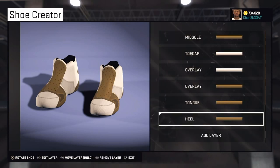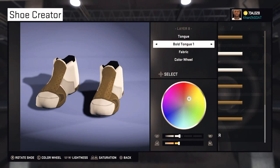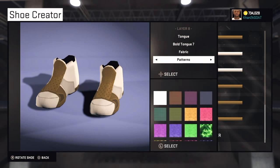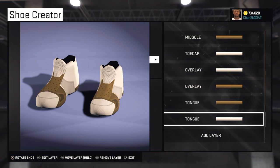The eighth layer is Tongue again — Bold Tongue 7. Make this one... actually, just follow the screen — I was tripping. It's white.